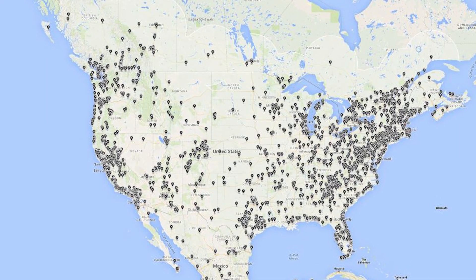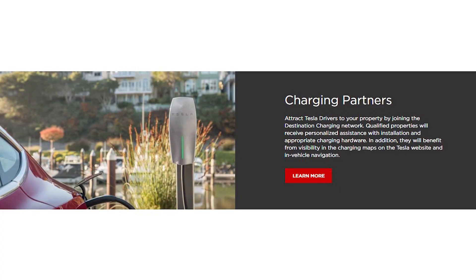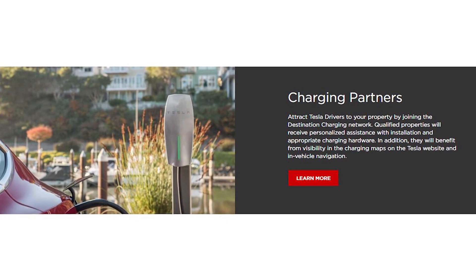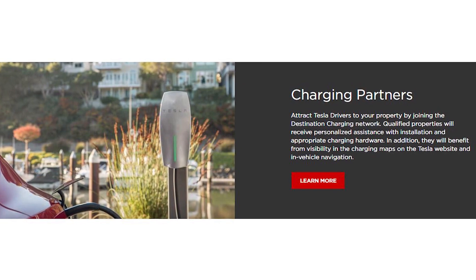As you can see from this map, they're all over the place. I think the second group that would really benefit are people who have destination chargers at their business, because then not only Tesla owners can come, but any other EV driver can drive up and use their destination charger.